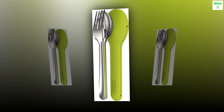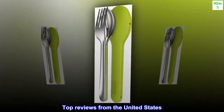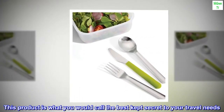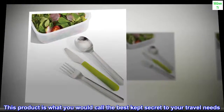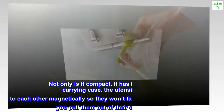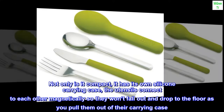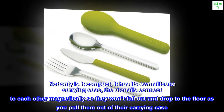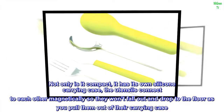Dishwasher safe. Top reviews from the United States: Great quality and functionality. This product is what you would call the best kept secret to your travel needs. Not only is it compact, it has its own silicone carrying case. The utensils connect to each other magnetically so they won't fall out and drop to the floor as you pull them out of their carrying case.